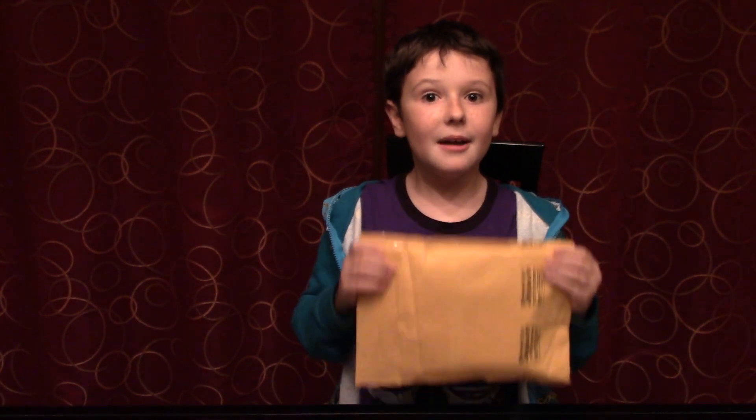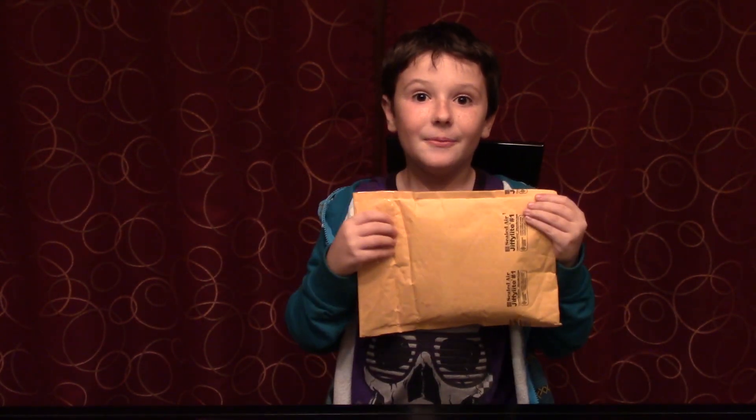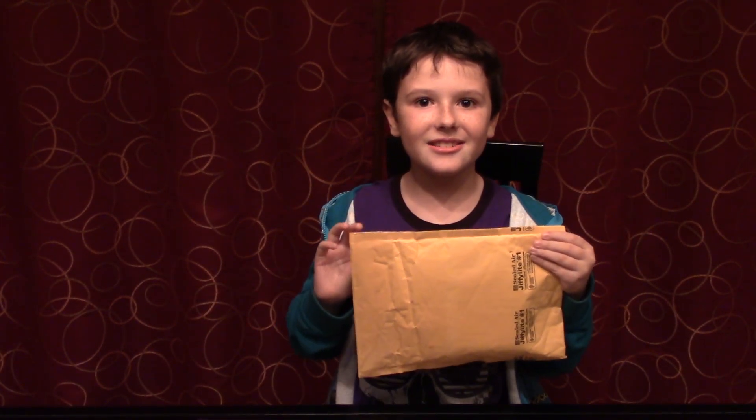Hi everybody, this is Matt from Matt Christmas Games. Today I'm going to be opening some fan mail. I have no clue who this is from, but I know it's all the way from California. Whoever this is from, thank you so much for the fan mail — let's see what you said.